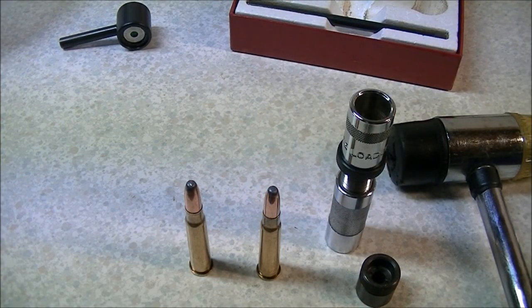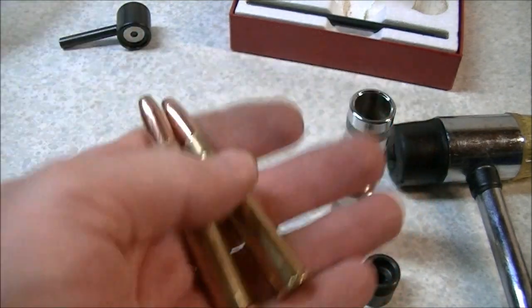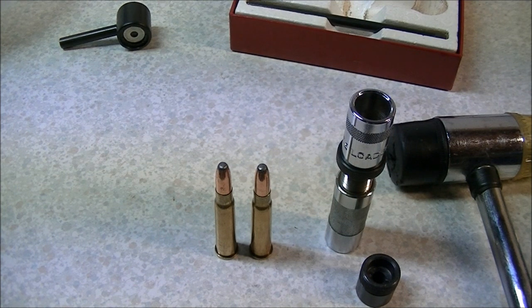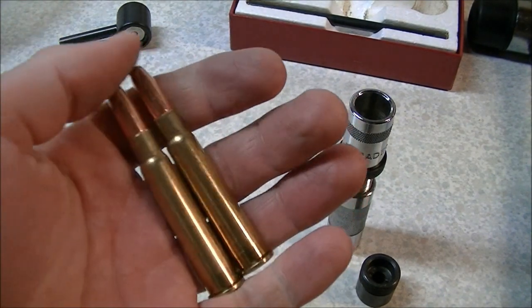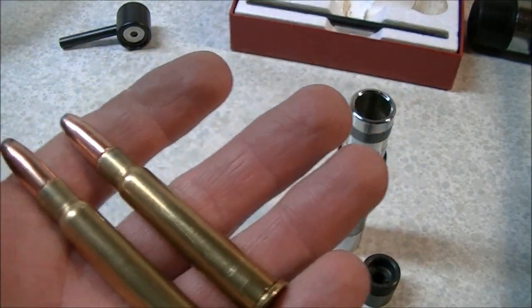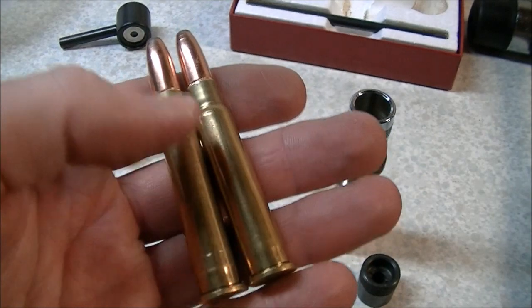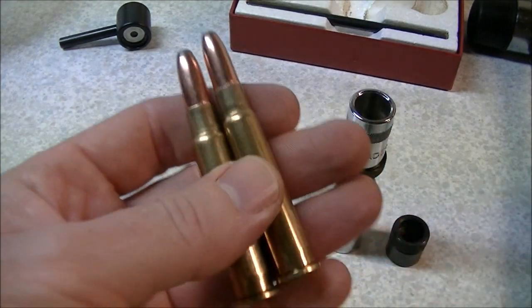That's pretty much it. As I said, the major advantage of using the Lee Loader for the .303 British is case life. There are other ways to ensure good case life — neck sizing dies or the Lee Collet die set, which is much faster than one of these Lee Loaders. But these sets are compact; you can put them pretty well anywhere. If you don't have a place to load you can still keep your rifle running with one of these sets, some powders, primers, and bullets, and save yourself quite a bit of money compared to buying factory cartridges. Hopefully you enjoyed that and we'll talk to you next time.